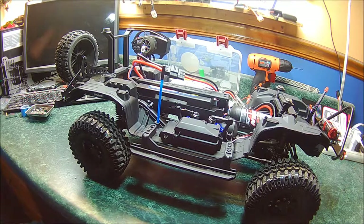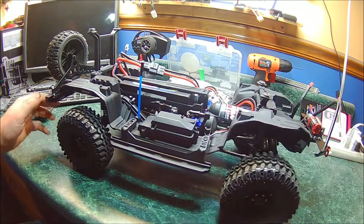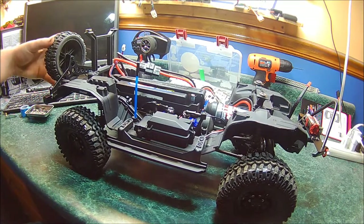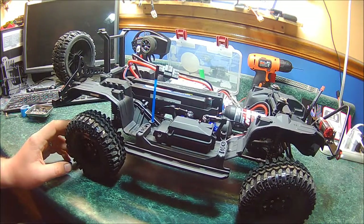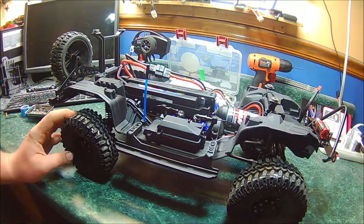The spare tire right now is actually a wheel from a Slash — I didn't have an extra scale wheel and tire to use. The stock body, bumpers, and wheels and tires I sold, and selling those actually paid for most of these upgrades.